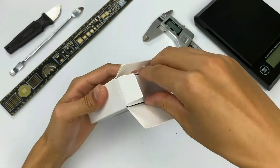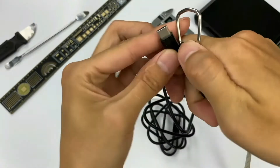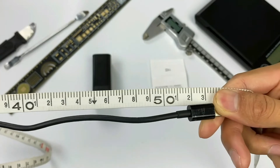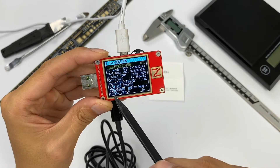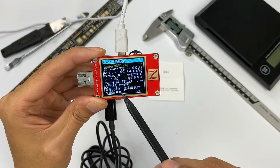Let's unpack the box. The box contains the charger, cable, and manual. The length of the cable is about 1.5m. Using the ChargerLab PowerZ KM001C to test, it supports 20V, 5A, 100W, but only USB 2.0 standard.